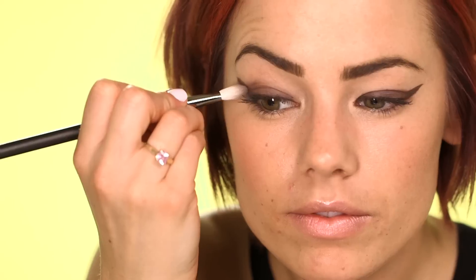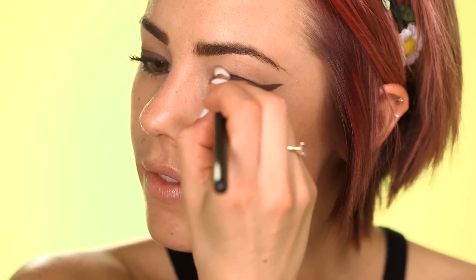Soften the edges by blending in circular motions with a fluffy brush. There's the finished look — it was seen on the Chanel catwalk, so it's a must try on a night out.